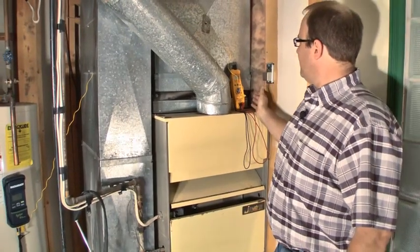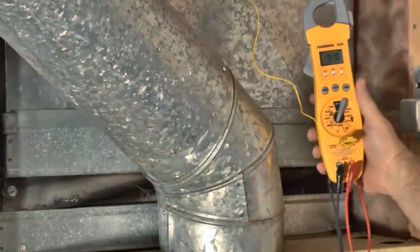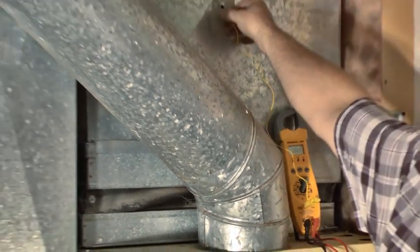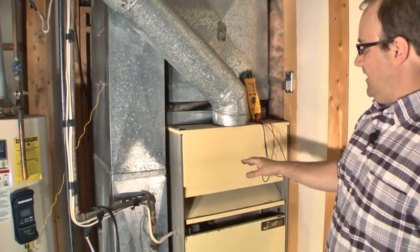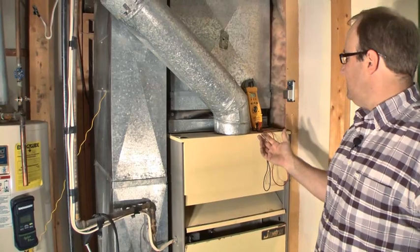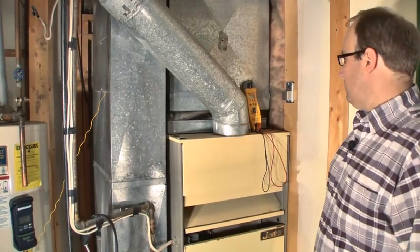We've got our furnace running. You can actually see the temperature starting to climb here, but the fan has not kicked on yet. We're waiting for fan kick-on temp. The heat exchanger will heat up, get to a certain temperature, then it turns the fan on. We don't want to turn the fan on instantly, otherwise we blow cold air.